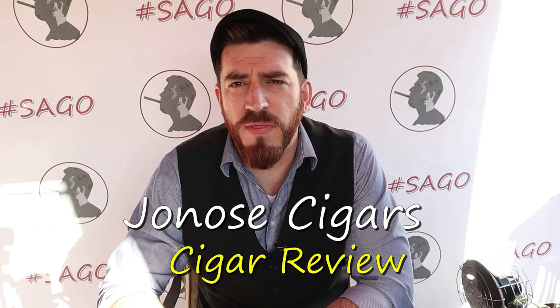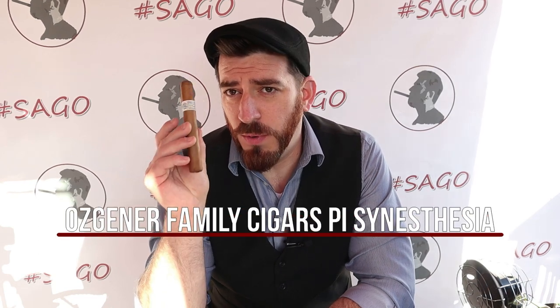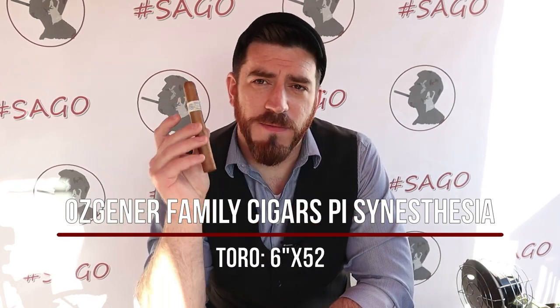Good afternoon, ladies and gentlemen. Joe of Jonah Cigars back for another review here in the month of March. We are going to be diving back into Tim Osgener's group of cigar makers. We did the Boss for us a few months back, really enjoyed that cigar, and now I'm going to be doing the limited release — the Pie Synesthesia.